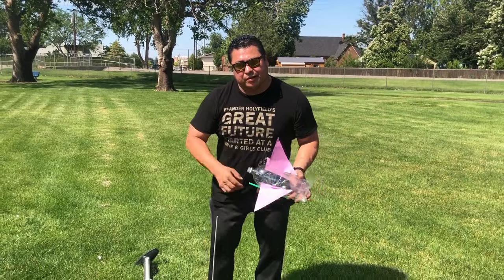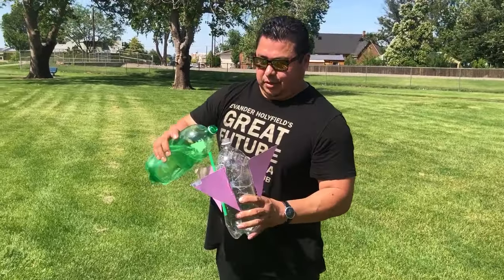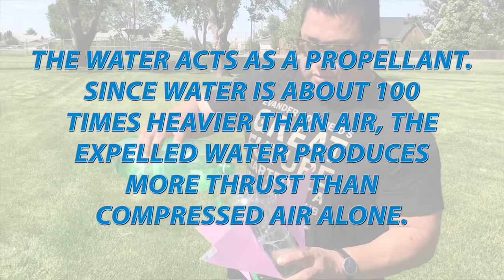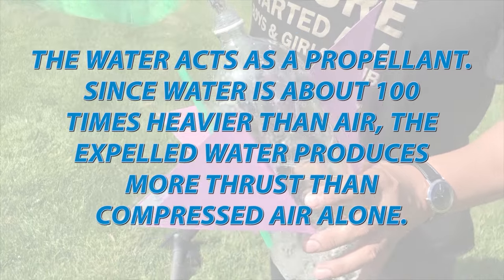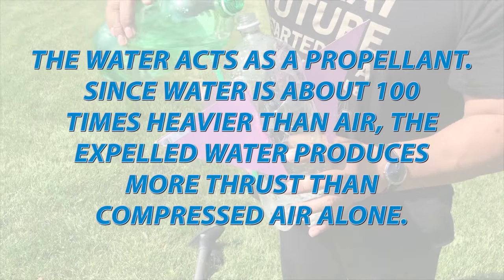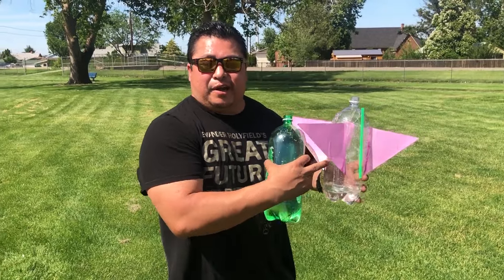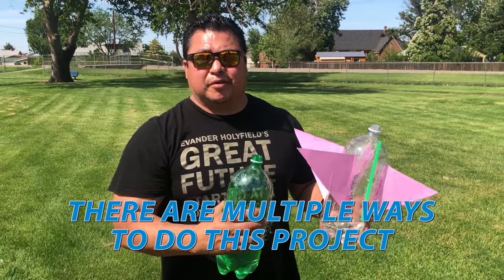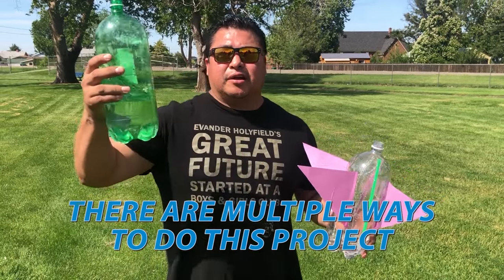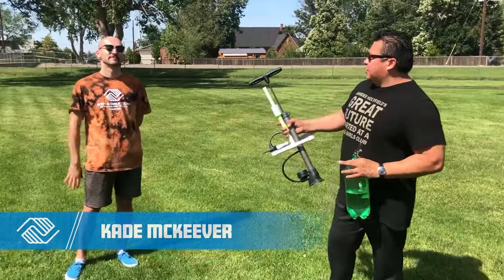Are you guys ready for this? We're going to do it now. I'm going to put water in here. You can try different ways — how much water and how far it goes. You can see how much water; test different ways and let us know. What do you think? What works better? What goes higher? What gets you more wet? Just let us know. My friend Kate is going to help us right now to launch this thing.